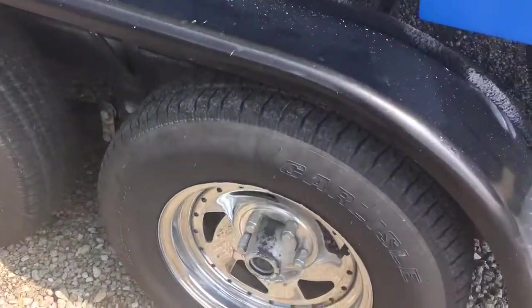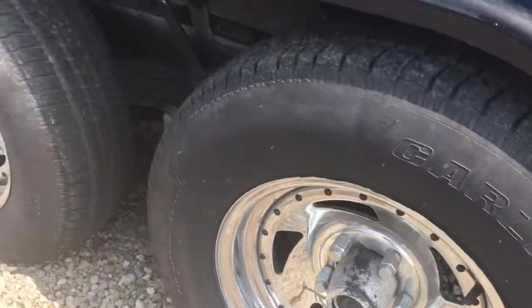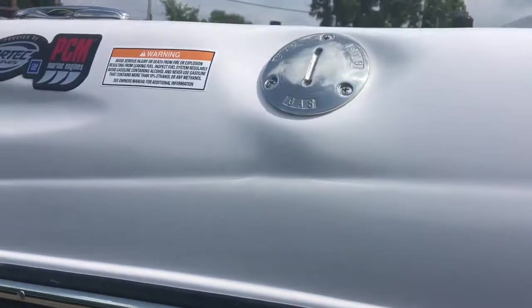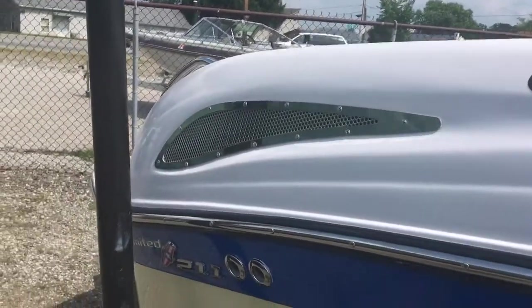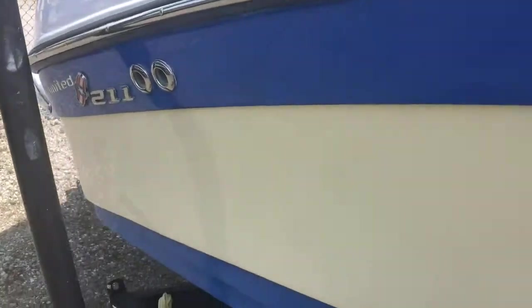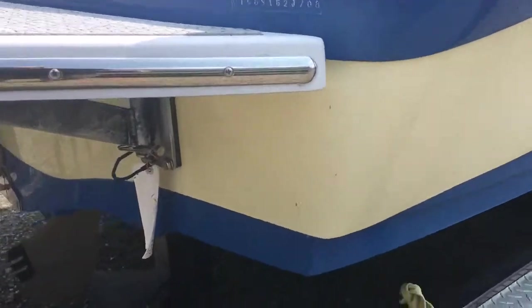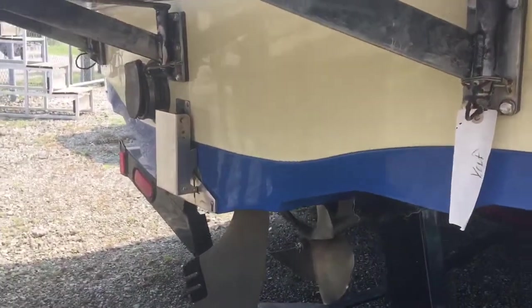Tires in pretty good shape. A little more issues on the rub rail here. Rest of the deck is fine. Badging in great shape, a little oxidation back here. Transom in excellent shape.